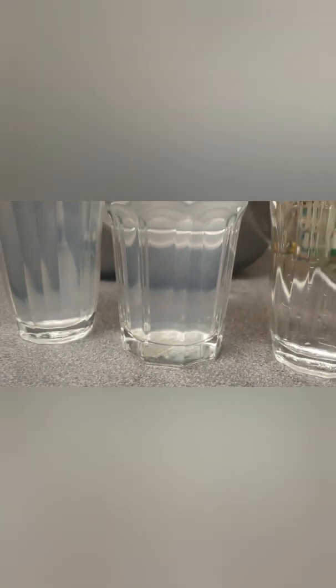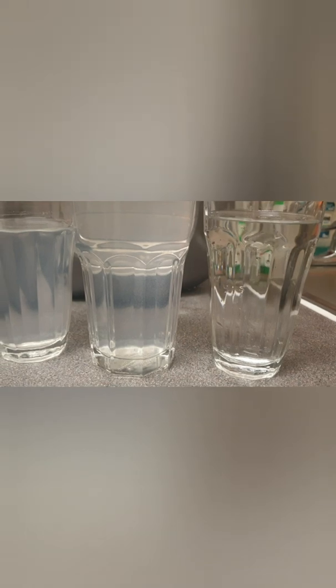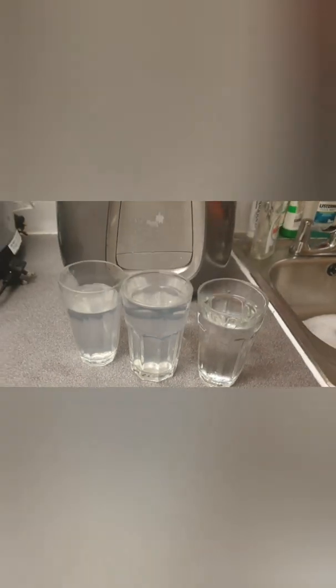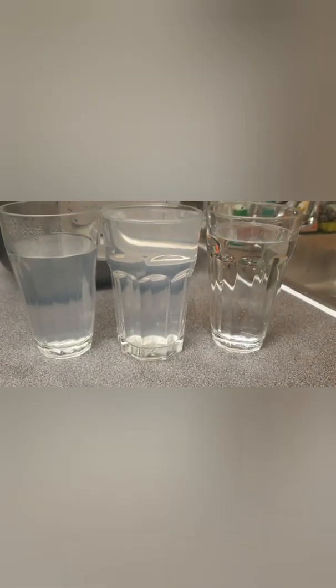You can actually see the particles floating around, and if you leave it for another 10-15-20 minutes, the particles would settle down and you'd see a lot of sedimentation. I actually have a picture of this on a glass I left earlier, which I'll add to the video at the end. I'm very disappointed with the Virgin Pure water purifier and I will be returning it for a full refund.